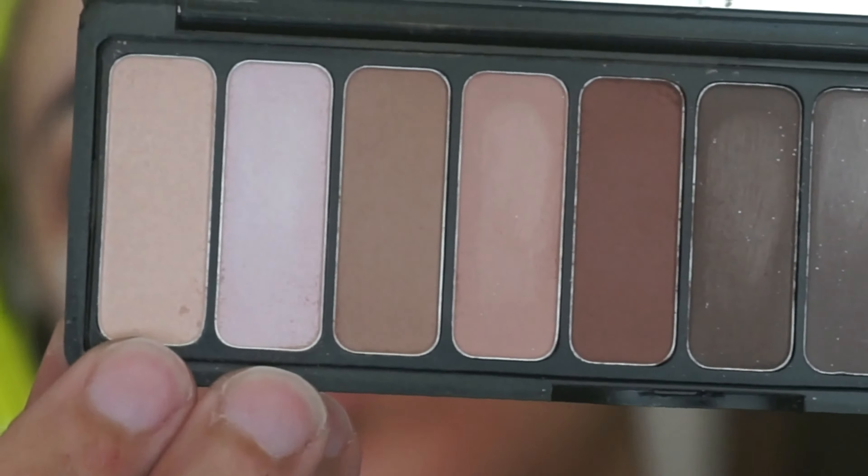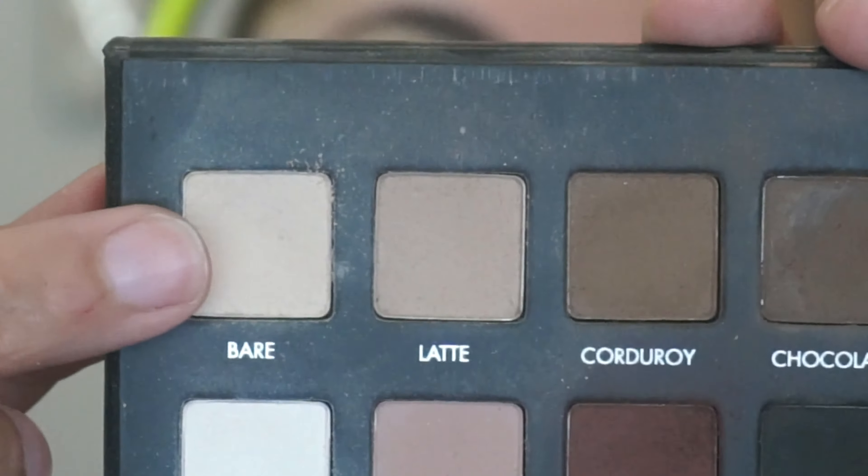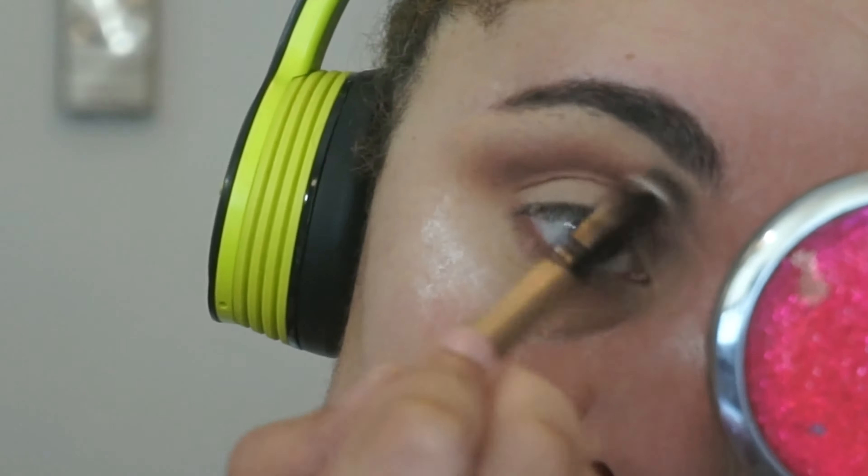Next I'm going to go in with this shade from the Mad for Matte palette and the shade Bear from the Lorac Pro Matte palette. These two are going to act as my brow bone highlight.